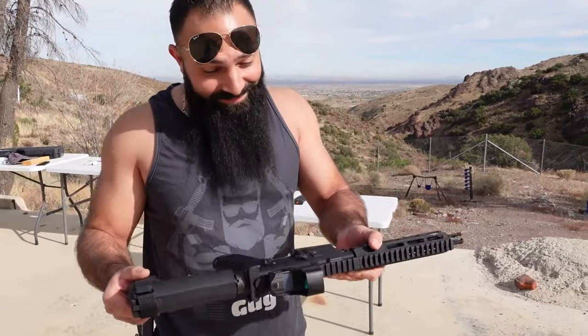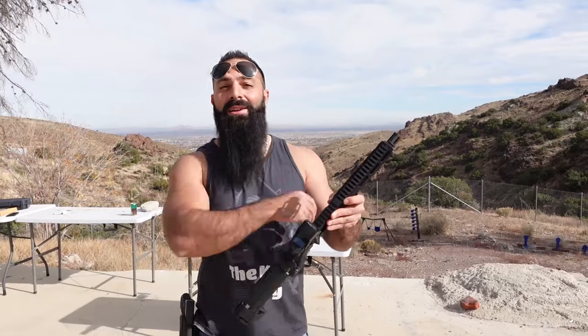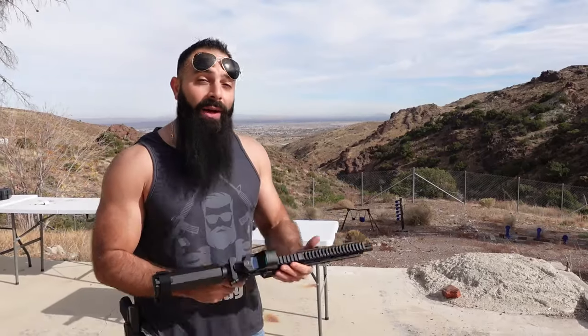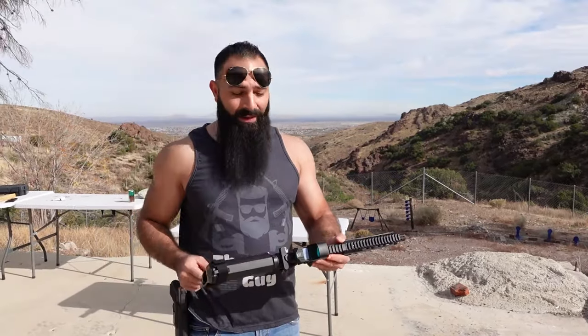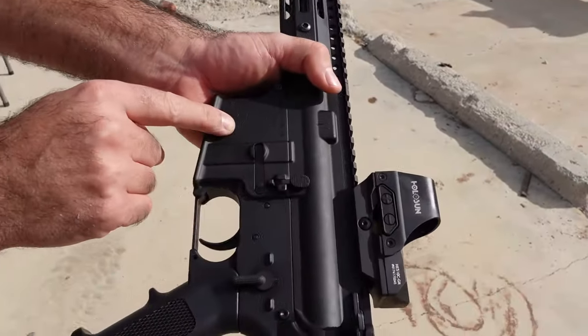I'm in California and this is a 7-inch AR-15 — not the entire AR-15, the barely 7-inch. A short AR is very illegal. However, this is not a rifle. This is a pistol. Don't believe me? It says right here: a pistol.